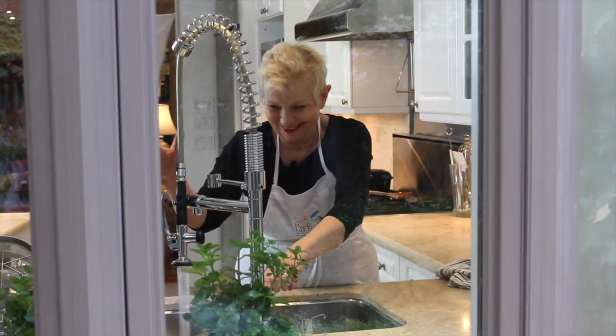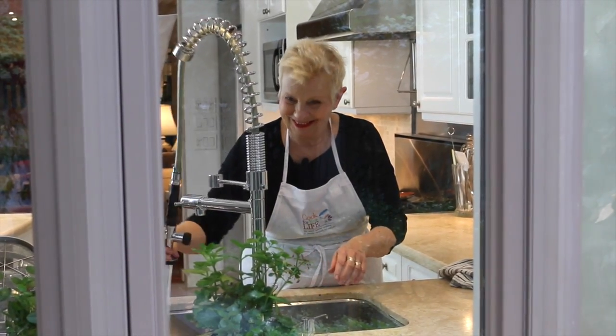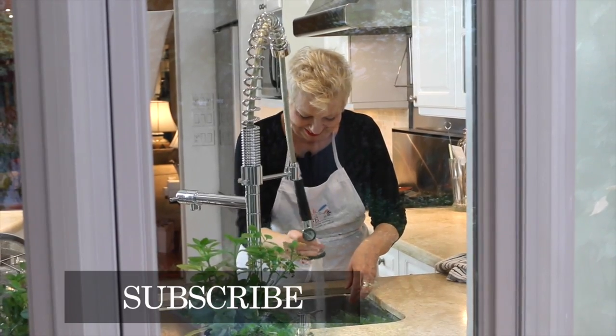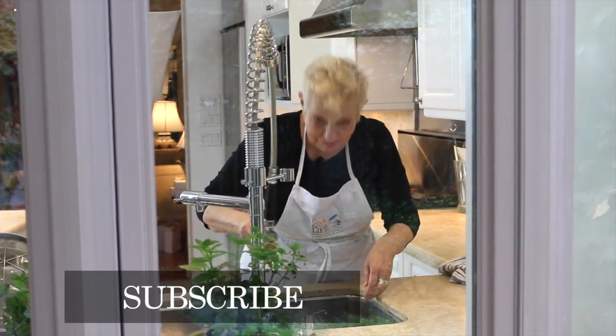For more videos, visit our website cookforyourlife.org or subscribe to our YouTube channel. You can also find us on Facebook, Twitter, Instagram, and Pinterest.